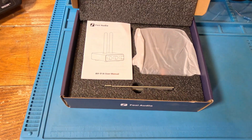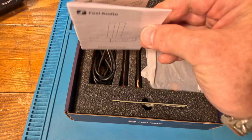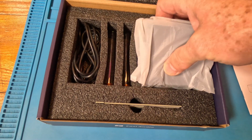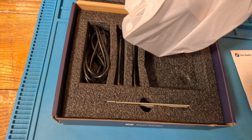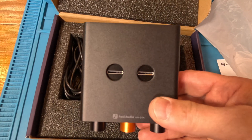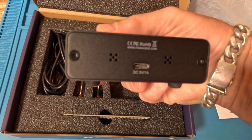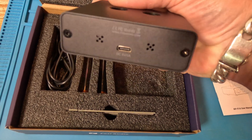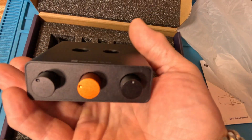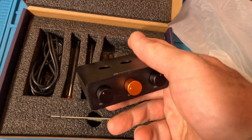Alright guys, let's open this up. Got a piece of foam — they always package things very well. You got your little manual. This thing's fairly simple so we don't need too much of a manual. And then we have this little unit here. It's got a nice aluminum chassis, solid construction.